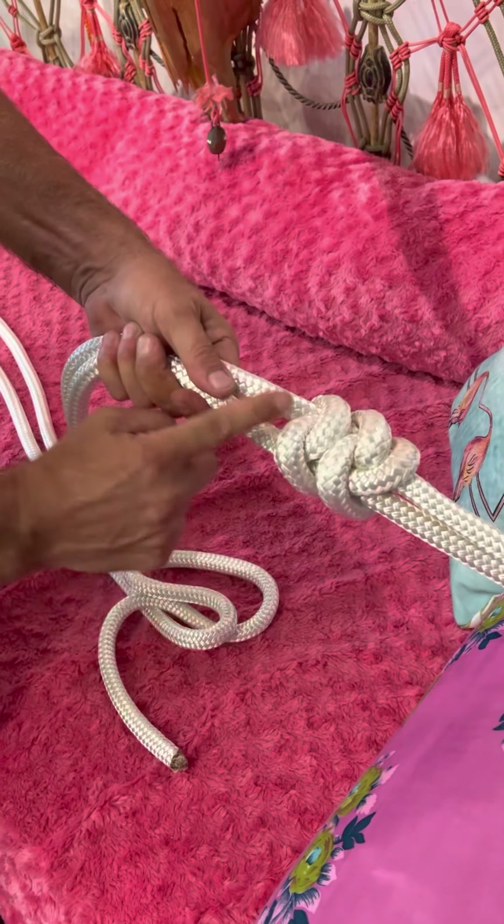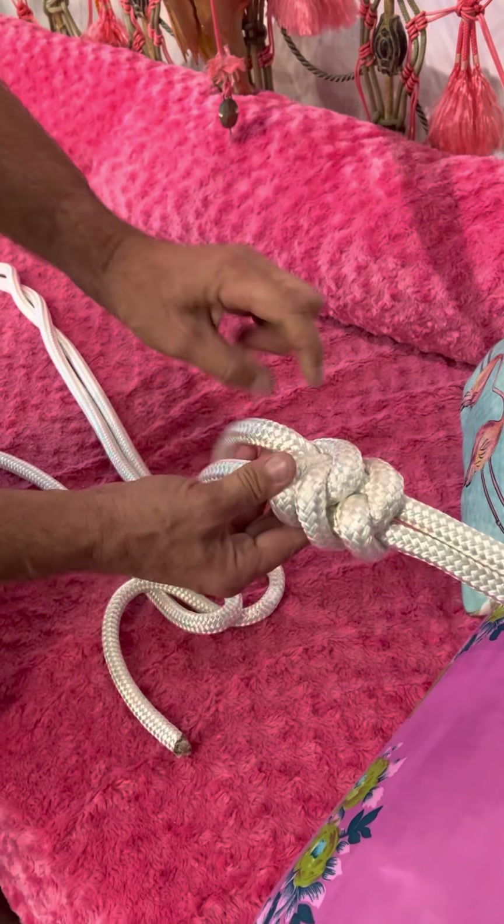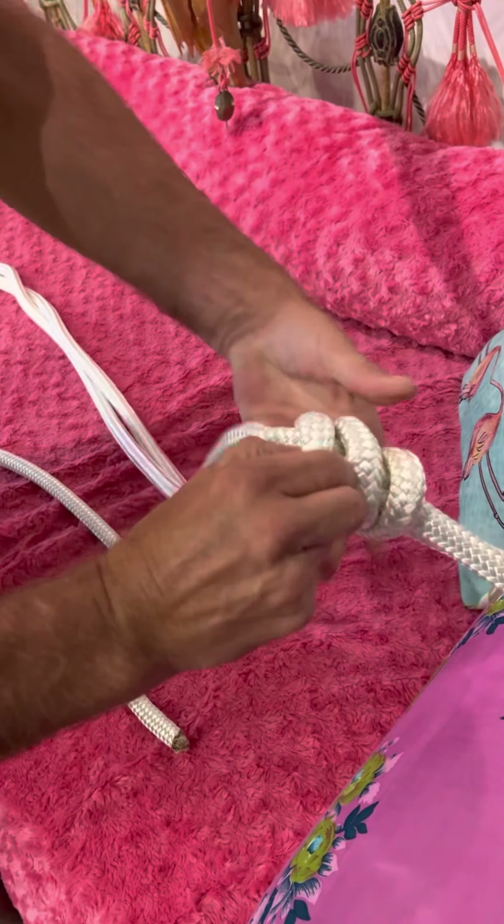The first knot looks good — it looks symmetrical, it looks good. When you flip it over it's doubled, just made from the right side.